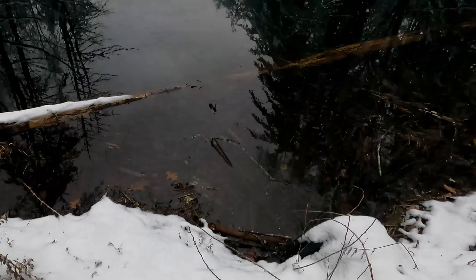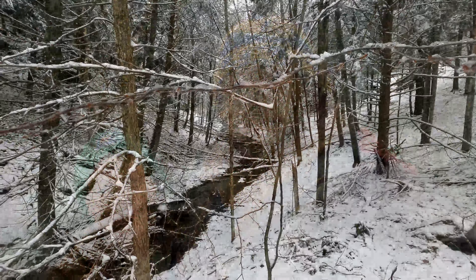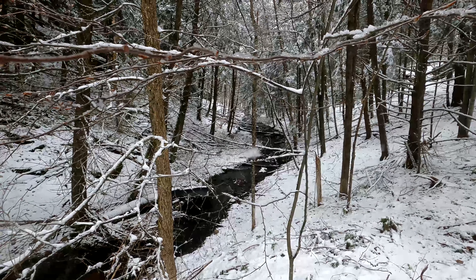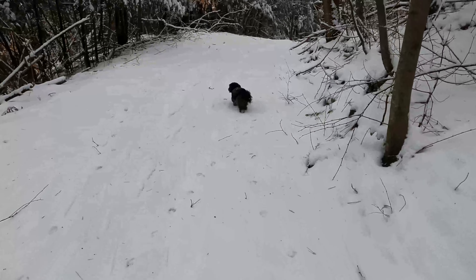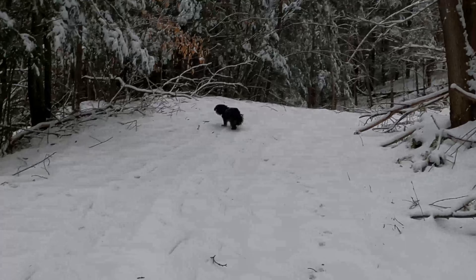I think we had a pretty productive day — we made a ton of cutting boards. Now we get to enjoy the beauty of winter. I think this is about it for the day. We hope you guys enjoyed the video. We'll see you next time.